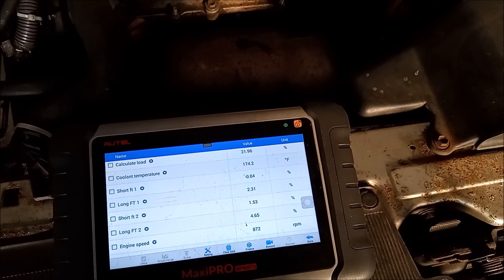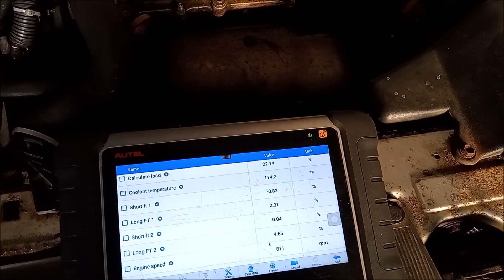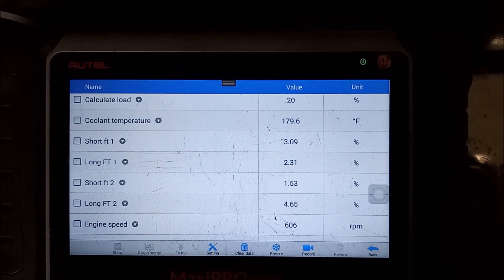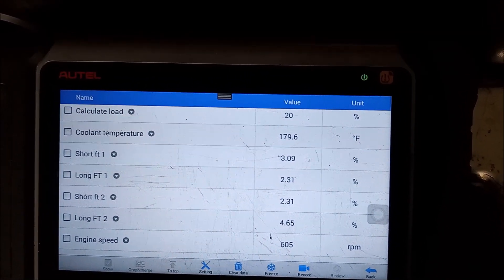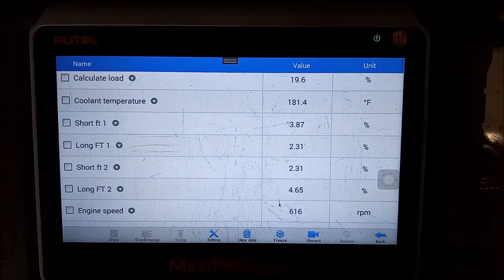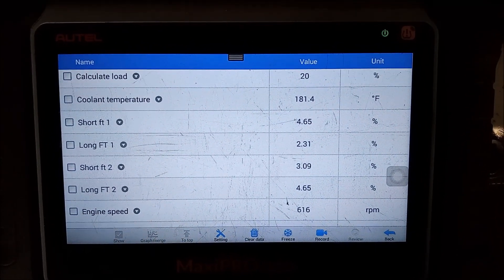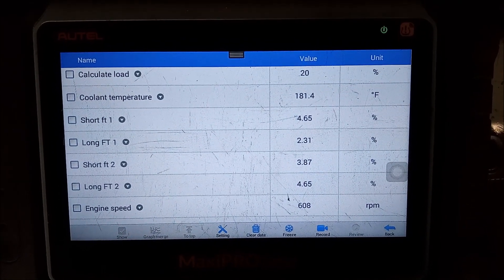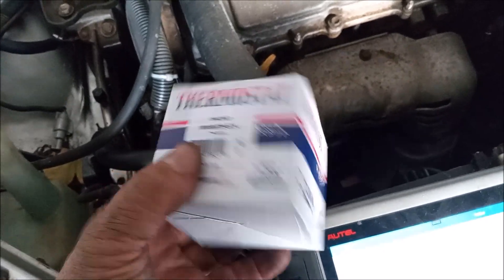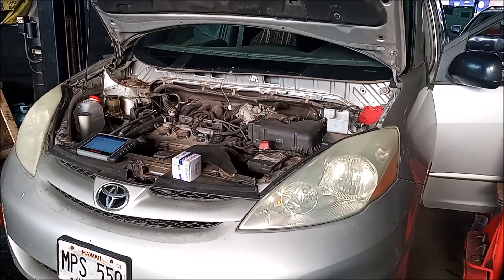I should feel the bottom radiator hose turning hot as the thermostat opens. We are at nearly 180 degrees and the bottom hose has just started to turn warm, so it's opening at 180 degrees. At 181 degrees the bottom hose is pretty hot — seems like it's pretty much open now. So it opened at 180 degrees; this must be the opening temperature of this thermostat. You would think they'd put the opening temperature on the box, but no such luck. I think we have completed a successful repair.